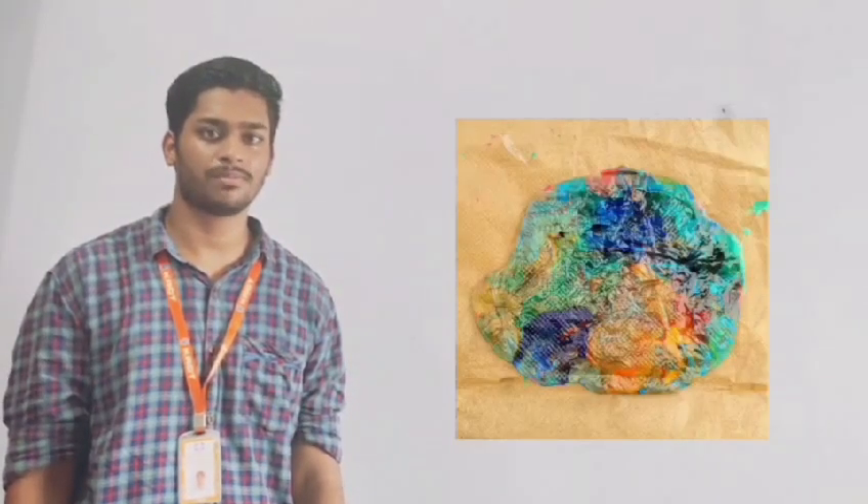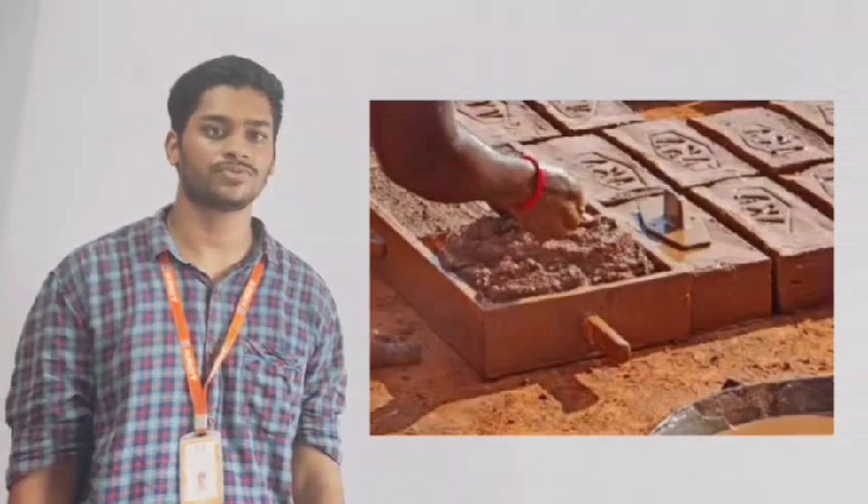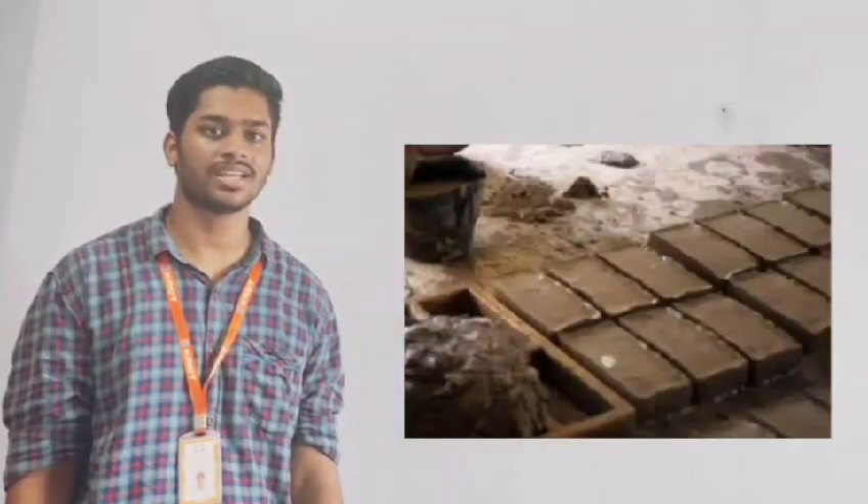Use a stopper-controlled molding technique to deposit the mixture from the binding pan into a brick mold. Compact the mixture using a vibrator mechanism to ensure the mold is fully packed.